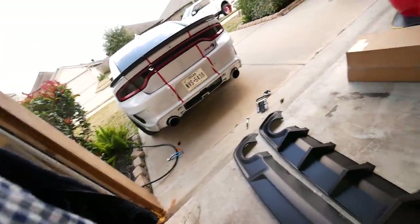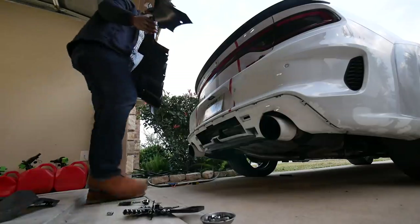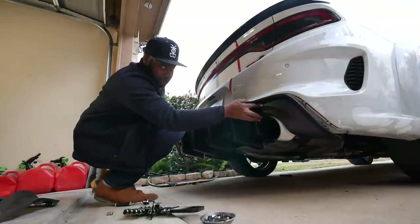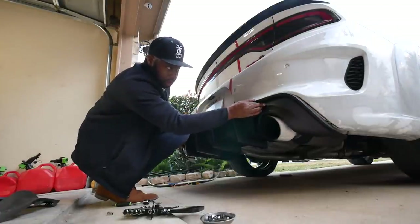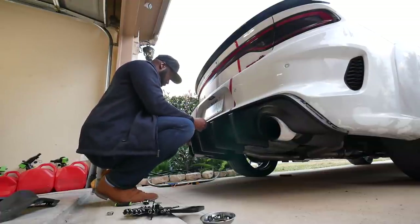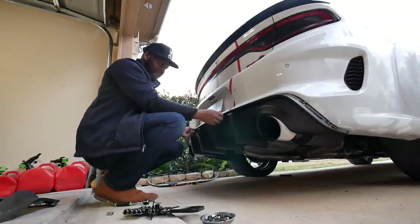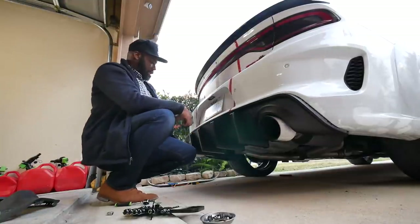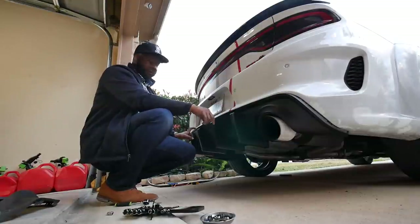Let me get a quick thumbnail. Alright guys, so here's the new diffuser. Oh, see — I know I ain't going to like this. It sticks out. It's not flush. I ain't going to like it. See how it sticks out? It's not flush.